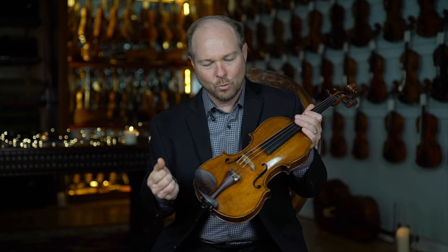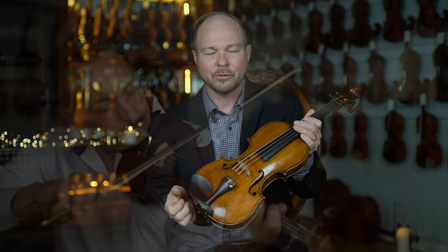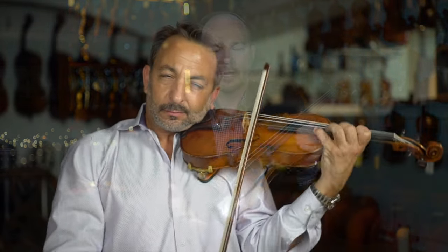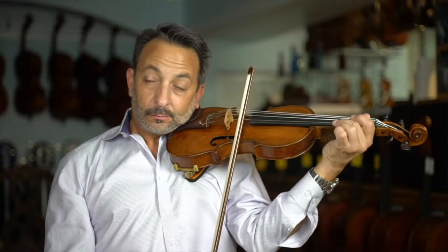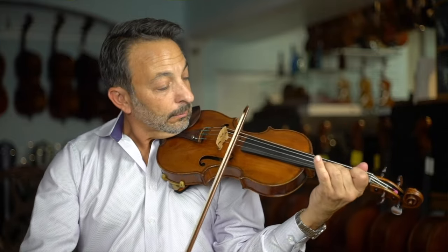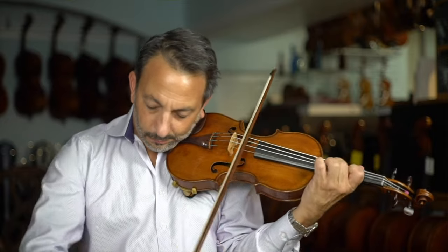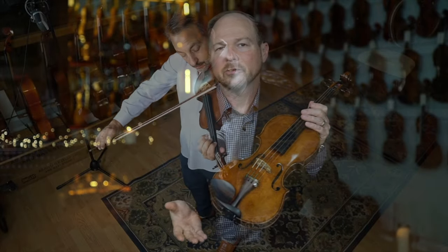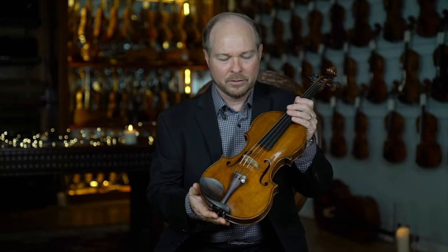It makes you want to get up and practice, makes you want to grab the instrument — just playing and playing. The more you play, you kind of lose track of time. The instrument is just wonderful to be with. This Alessandro Galliano is a very fine and very rare example of this maker's work and of the Galliano dynasty in general. Very proud to have this instrument in the Gaffer collection.